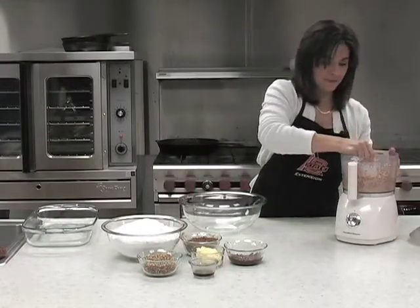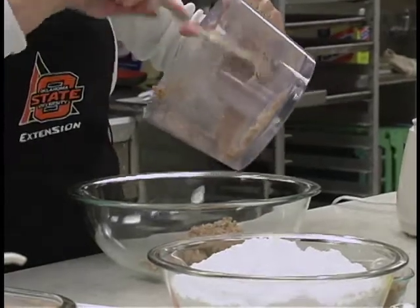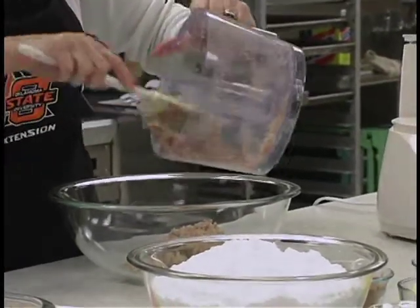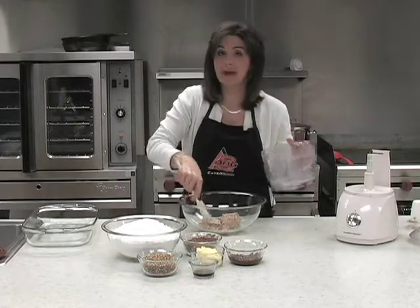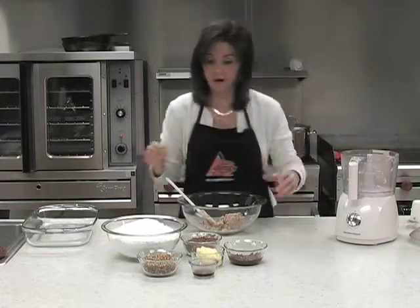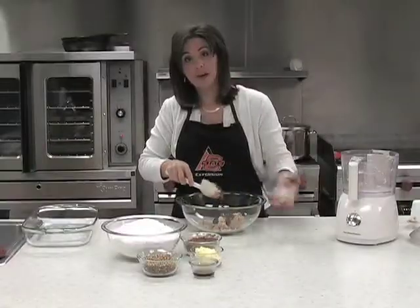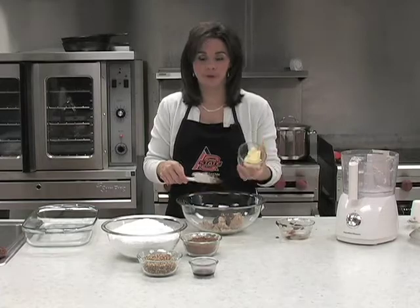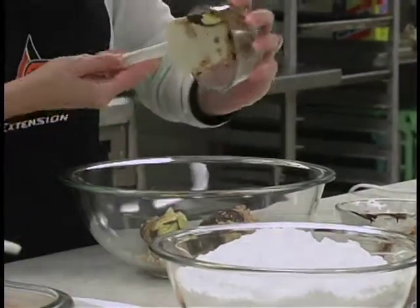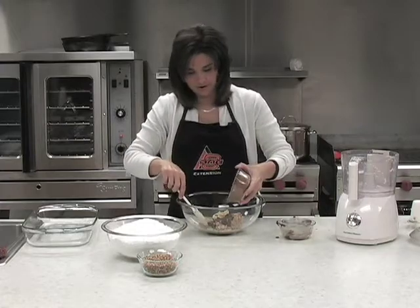Now that we have our beans pureed, we're going to put those in our bowl and we're going to add in our margarine, our cocoa, our vanilla, and our baker's chocolate, and we're going to get that mixed together. Now if you don't have a food processor you can just mash the pinto beans or you can use a blender either way. If you do have the added benefit of the food processor you could go ahead and do this step in your food processor as well. Put in our vanilla and our cocoa.